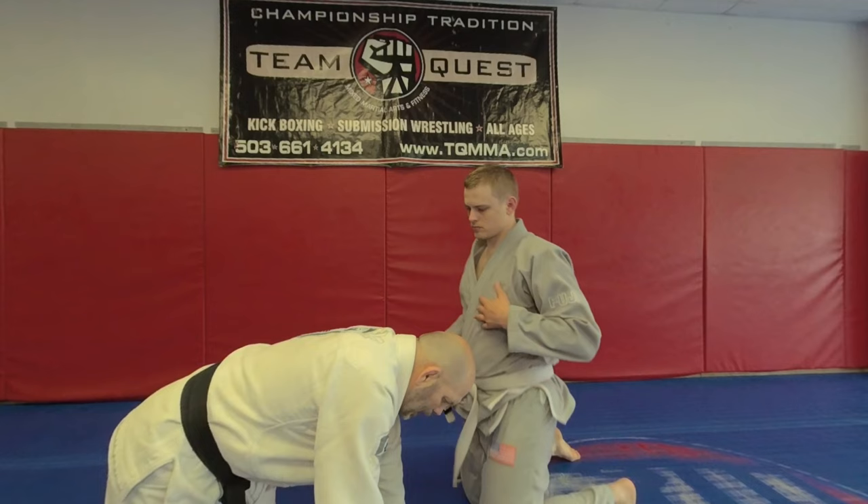Coach Matt Lindland here. We've been working our back-to-basics series in our morning classes. Guys are really picking this up. We're doing a lot of drills, just situations, showing them how many ways there are to get to the back.